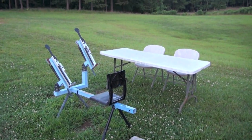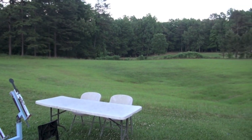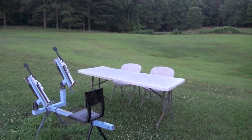Hey guys, it's Big Daddy Hoffman 1911 coming to you. Beautiful day here in North Carolina. Yes sir, got my field cut.